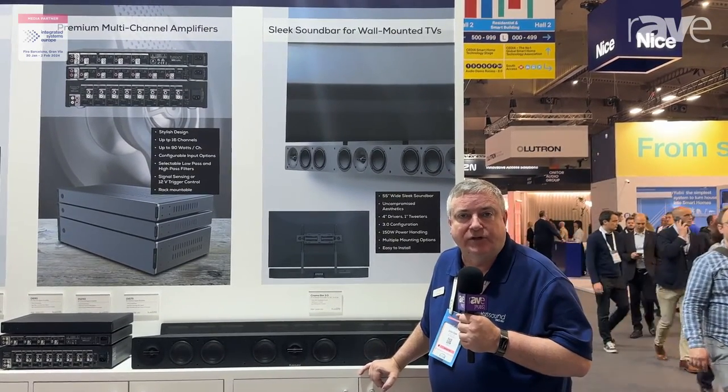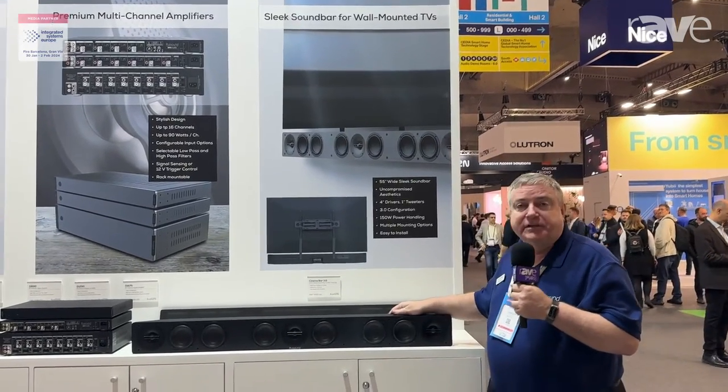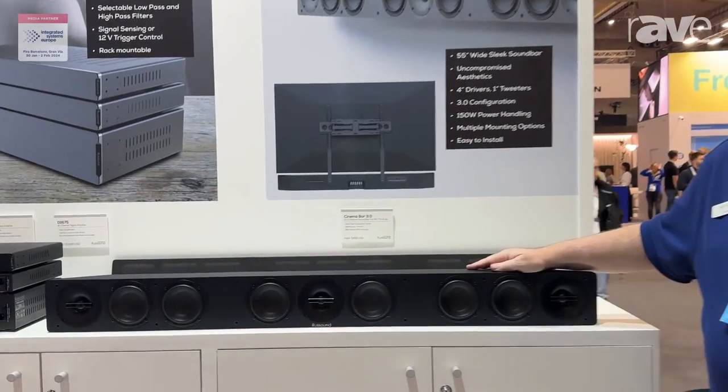Hi, this is Colin here at ISC 2024 in Barcelona showing you RustSound's first sound bar. This is our Cinema Bar 3.0. This is a passive sound bar, three channels — left, center, and right.